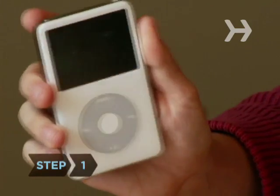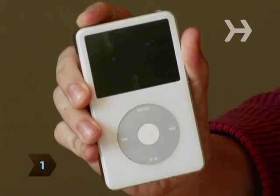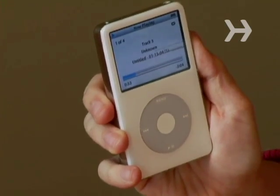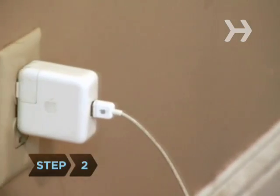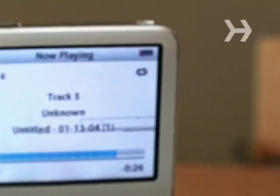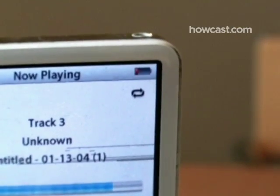Step 1. Make sure your iPod is really frozen. Check to see if the hold switch is locked or the music is paused. Step 2. Recharge your iPod by plugging it into a wall outlet using a power adapter, or connect it to your computer. Sometimes an iPod appears to freeze when the battery is low.